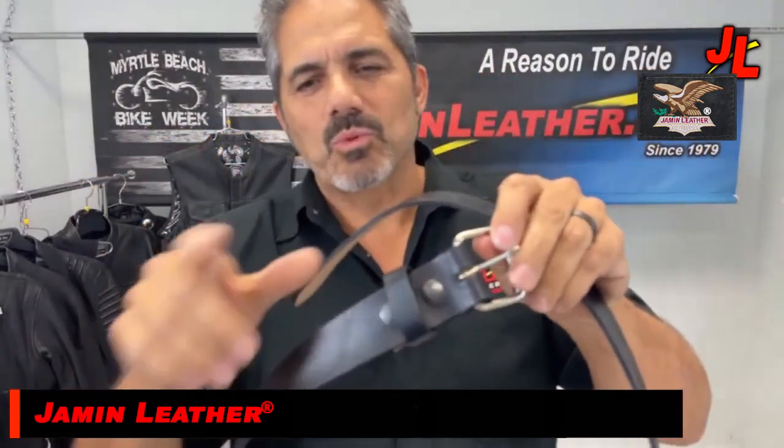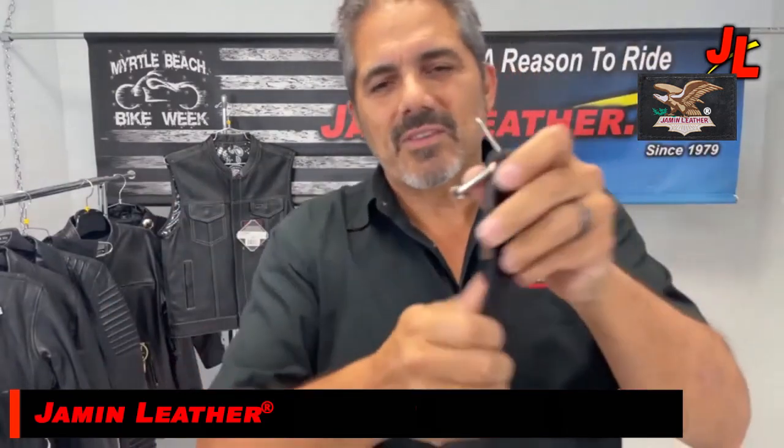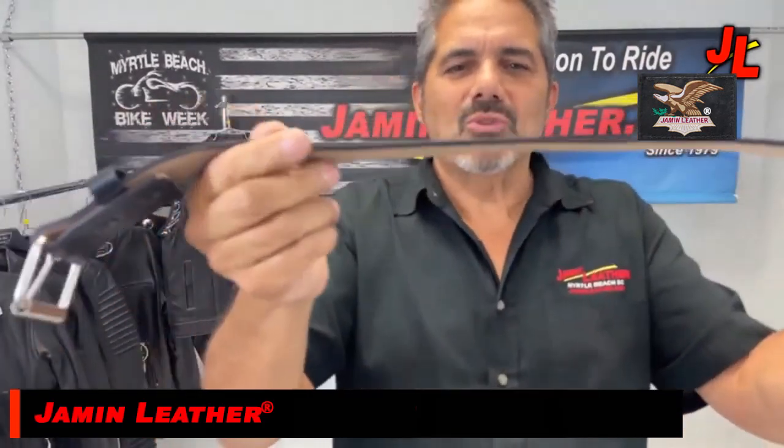We have the one with the silver buckle and the one with the black buckle, which is in that picture. It comes with a snap back and it's either dyed black or dyed kept natural, for someone who just wants to know that it's real leather. This stuff is the thick stuff.